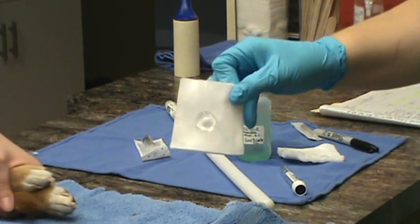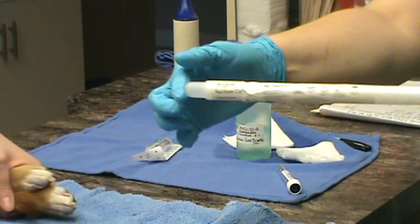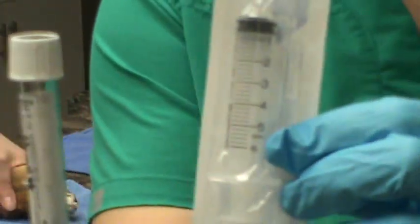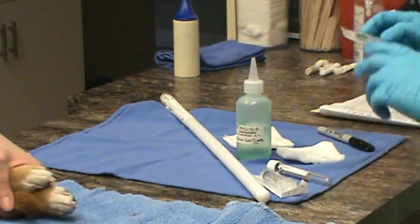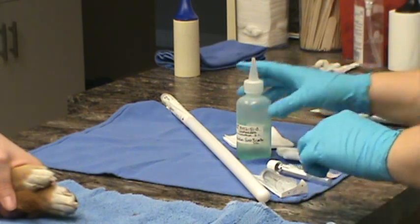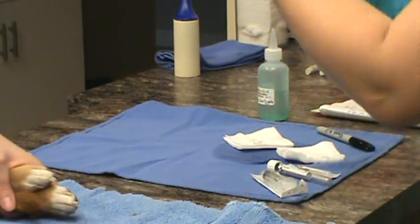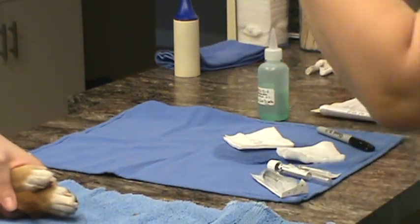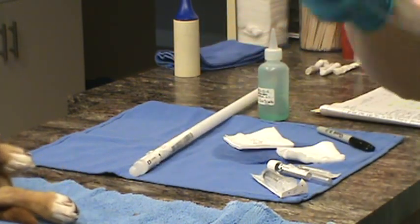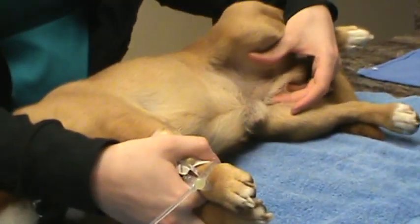We have our sterile lubricant, we have our three and a half French urinary catheter, we have a six cc syringe and a urine tube, and we have a needle here to put on that syringe to transfer it to the vacutainer. With him restrained, I'm going to have my assistant expose his penis and we're going to lubricate our catheter and keep everything sterile so as to not introduce any bacteria into his urethra.